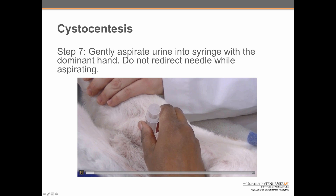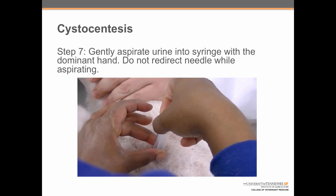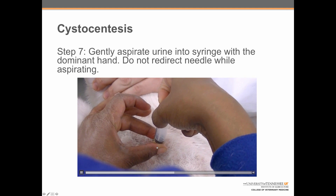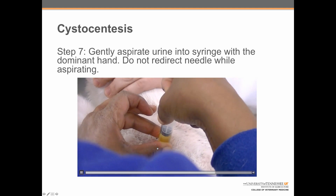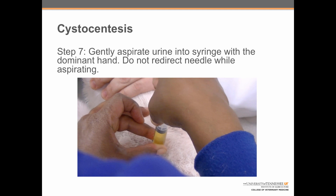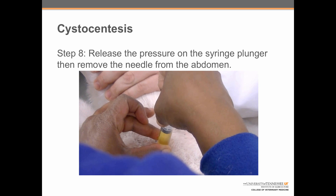Step seven: gently aspirate urine into the syringe with the dominant hand. Do not redirect the needle while aspirating. Luciana is using her non-dominant hand to hold the syringe stable so that the needle doesn't move around, being very careful not to redirect the needle. Finally, in step eight: release pressure on the syringe plunger and then remove the needle from the abdomen.